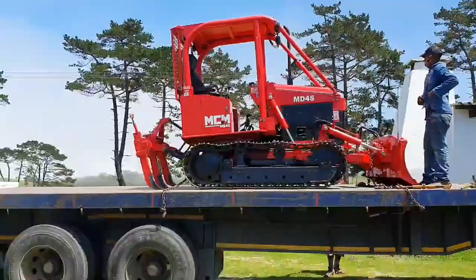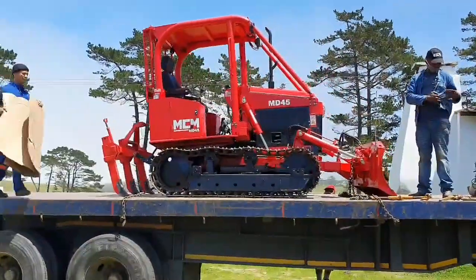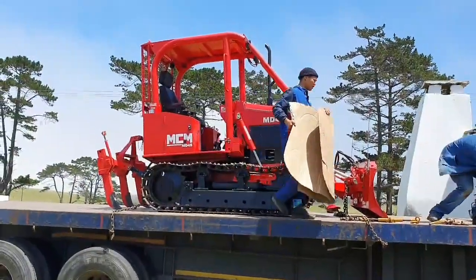We also have a model MD-35 that's fitted with a 35 HP Lydong engine.